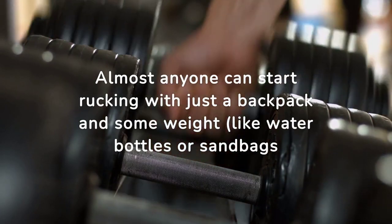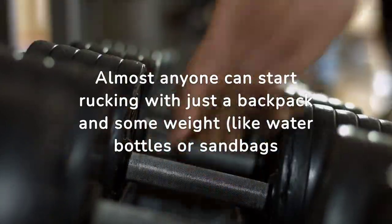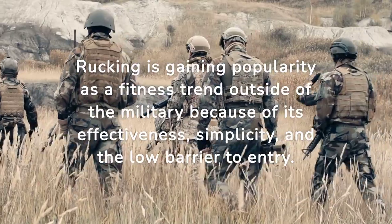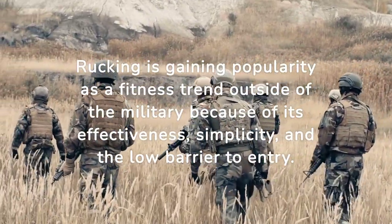Almost anyone can start rucking with just a backpack and some weight, like water bottles or sandbags. Rucking is gaining popularity as a fitness trend outside of the military because of its effectiveness, simplicity, and the low barrier to entry.